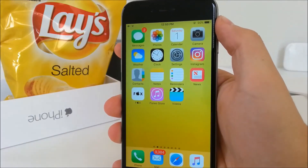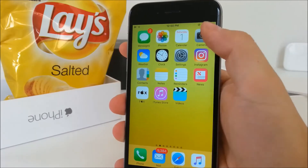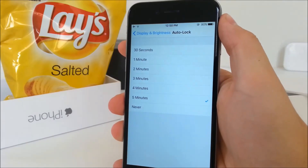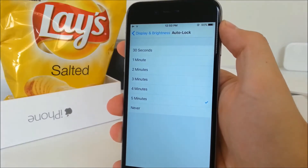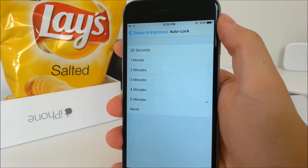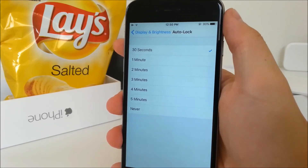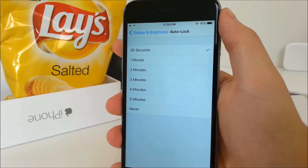Another thing you can do to save battery is to set the auto lock to be as short as possible. You could do this in iOS 9, but in iOS 10 you don't have to search under General and Accessibility — it's now where it belongs, under Display and Brightness. To be honest, I do miss having more options here, because now it's very limited and I'd like to have options like 10, 15, or 30 minutes.